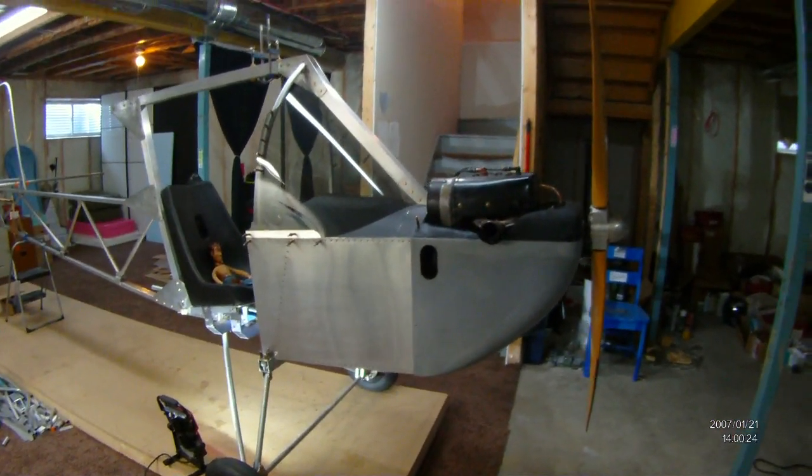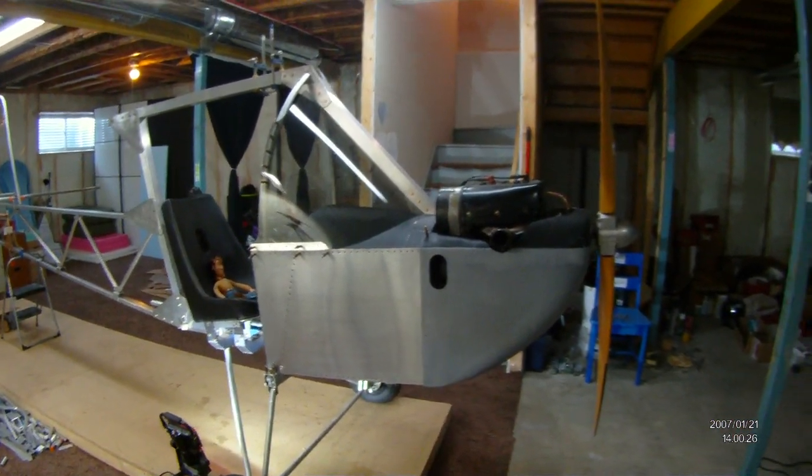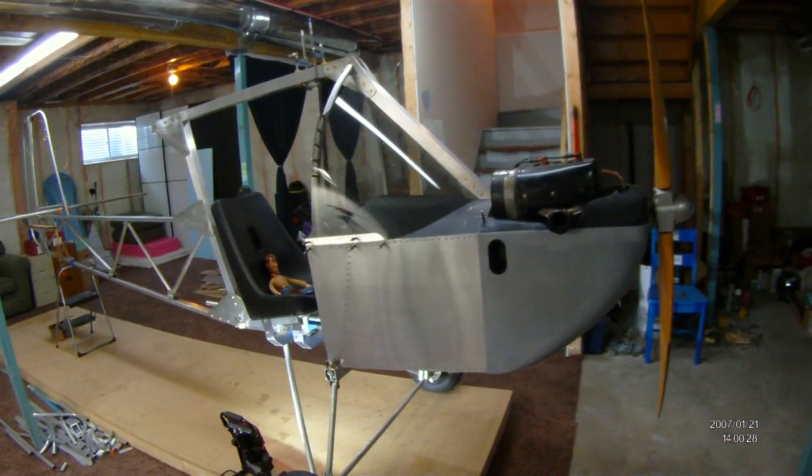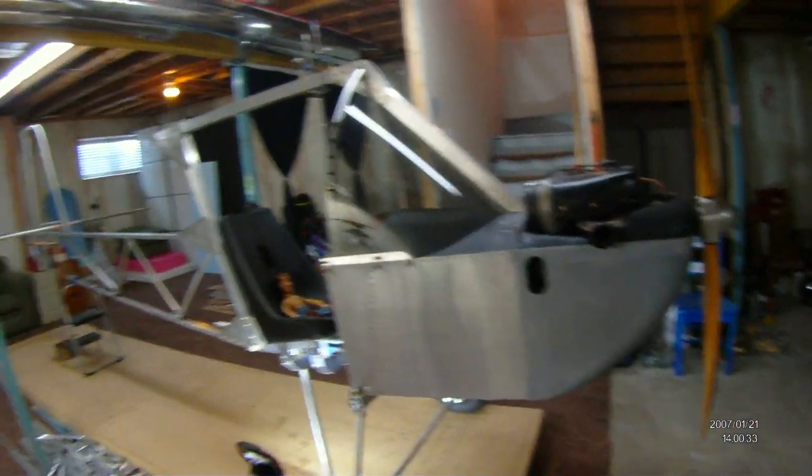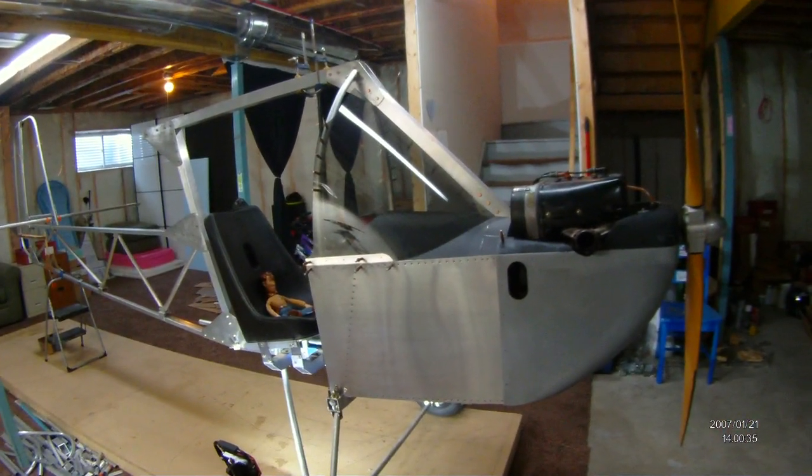Good morning, Afforda Plane Builders. Happy belated Thanksgiving to all my Canadian viewers — Canadian Thanksgiving was yesterday, for those who don't know. Just a quick build update — this is video number nine.